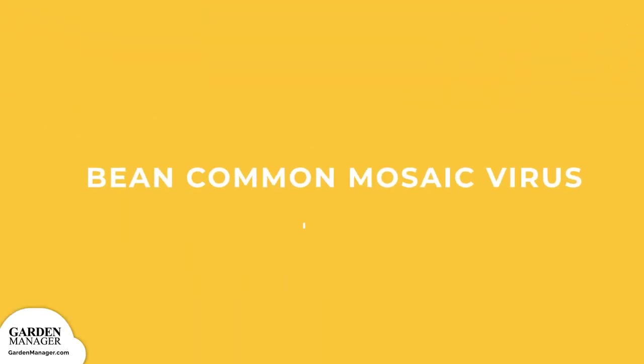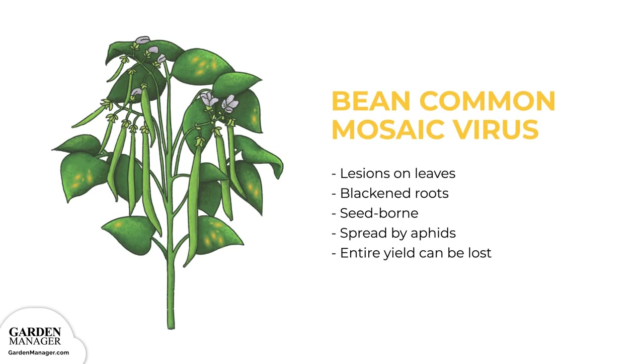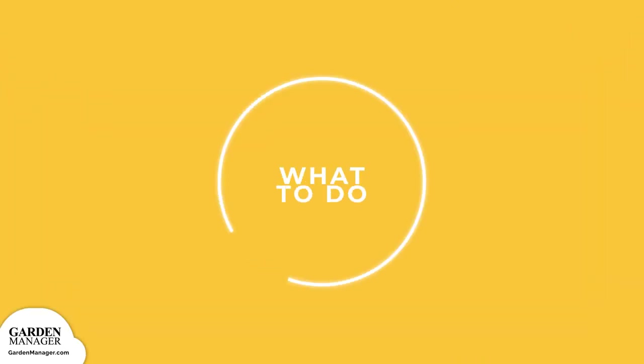Bean Common Mosaic Virus. This virus causes lesions to form on the leaves of a plant, and it will also cause the plant's roots to blacken. Bean Common Mosaic Virus is either seed-borne or spread by aphids. If the entire plant becomes infected, the entire yield can be lost.